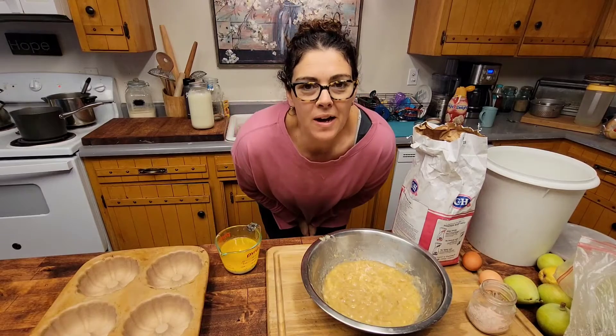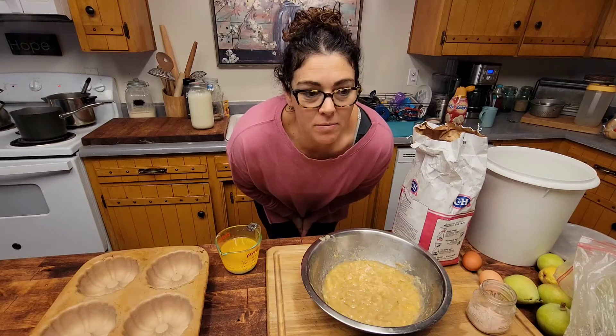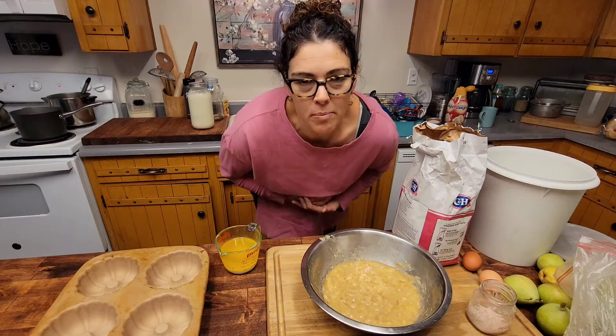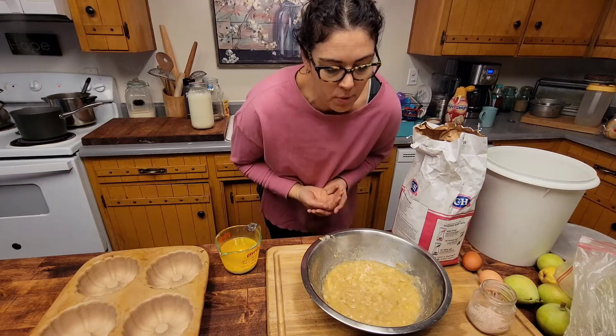Morning guys! Today I'm going to show you how to make banana bread. I make it pretty much every day for the farm stand, as well as some regular white bread. So I'm going to walk you through the process.